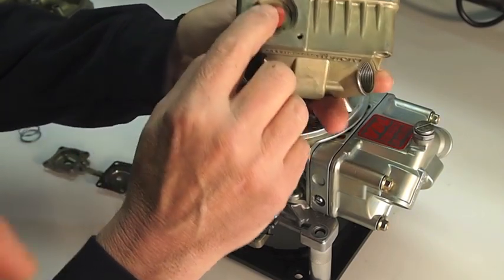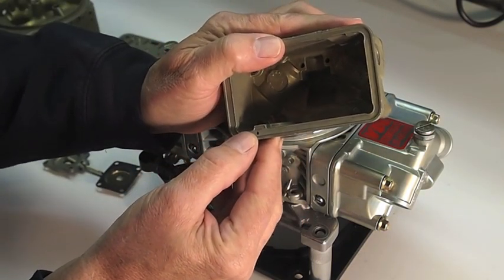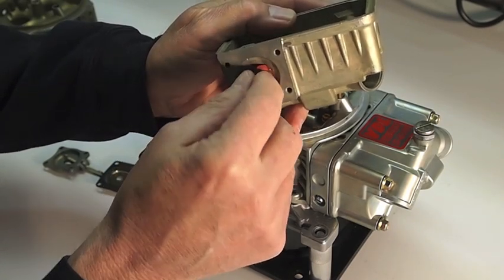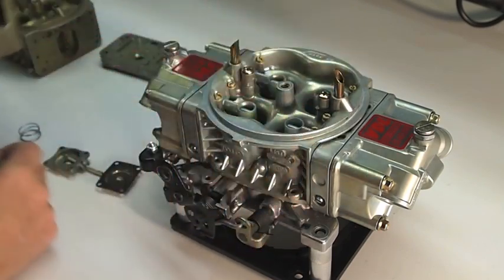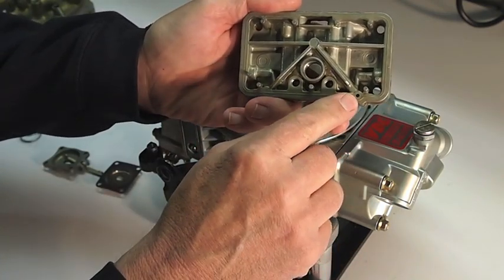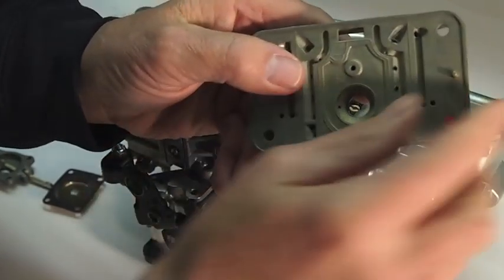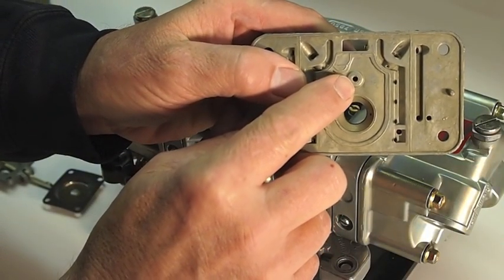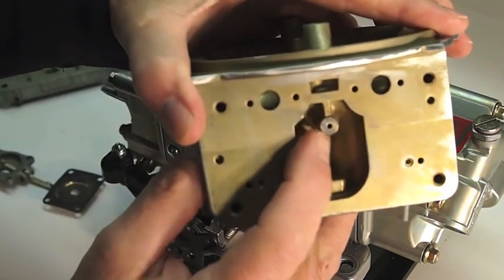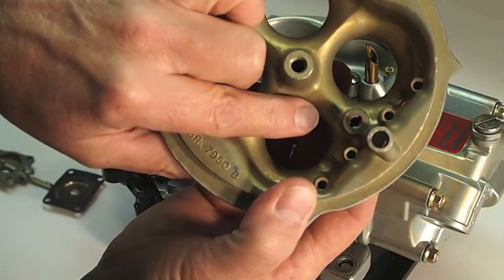If the umbrella valve is deteriorated, fuel will just push back through these holes into the fuel bowl instead of sealing properly and forcing the fuel through this hole here and out into the metering block. Check your umbrella valve to make sure the integrity is proper — if it's not, you can usually pick those up at a parts store. The fuel then passes through into the metering block, entering this hole here, travels up this channel, exits out the metering block at this hole, into a matching hole in the main body, does a 90-degree turn, comes up, and goes out the pump nozzle.